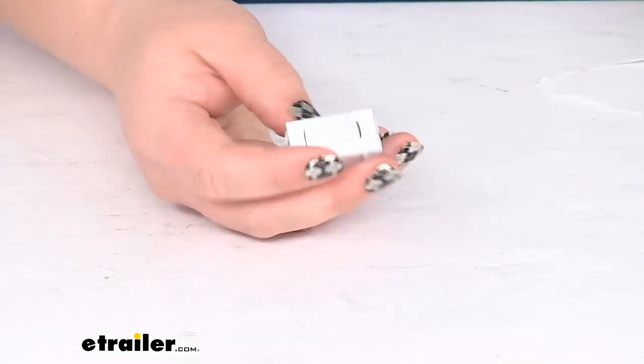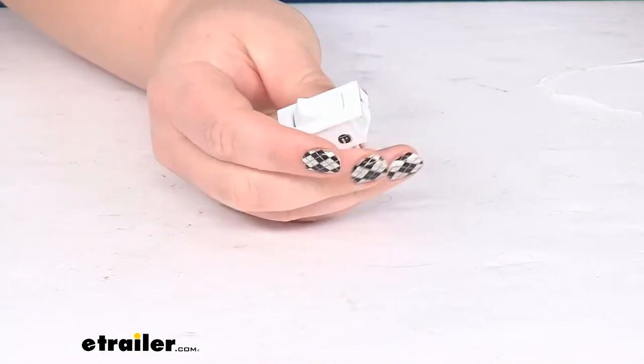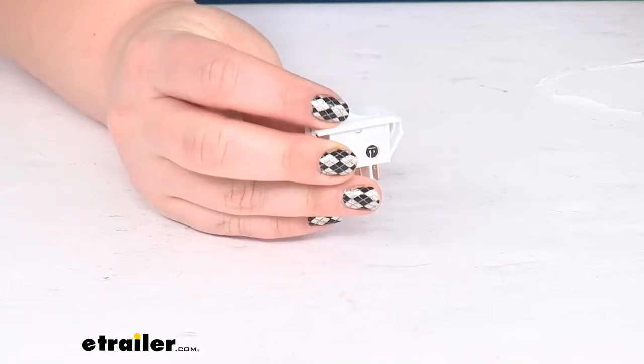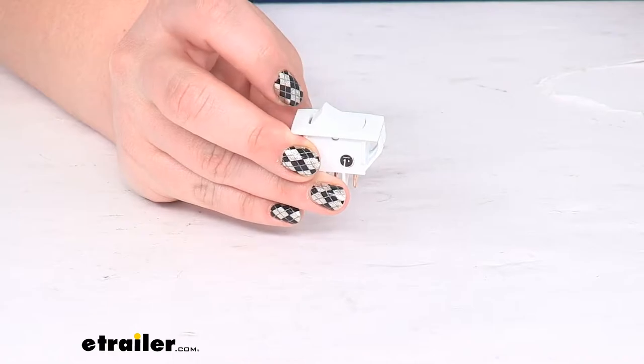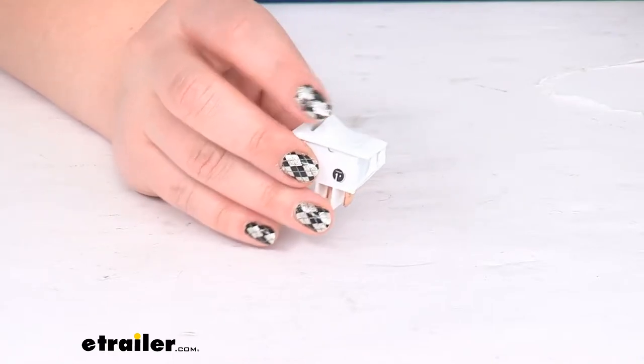As you can see, it's just going to be this nice little switch that is available in white. As you press down on it, it springs back so it only keeps something on for as long as you hold it down — hence the name momentary switch.